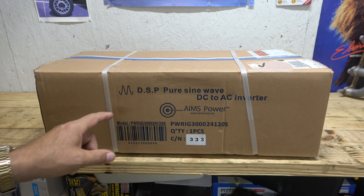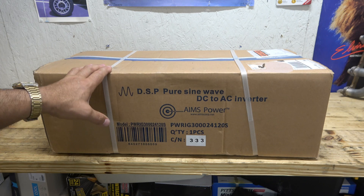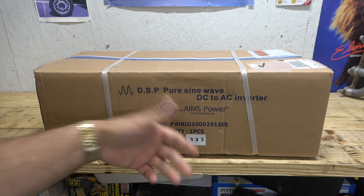As promised, as part of the upgrades on my solar setup here — my 1.2 kilowatt solar setup — we have this: the DSP pure sine wave DC to AC inverter. This is by Ames Power.